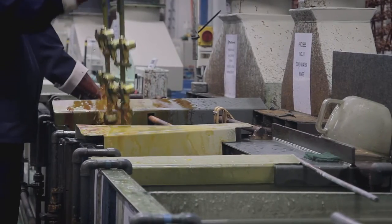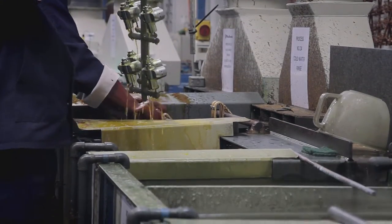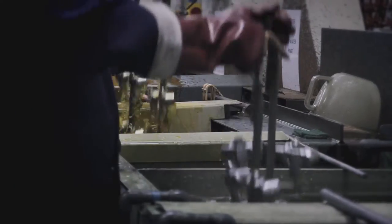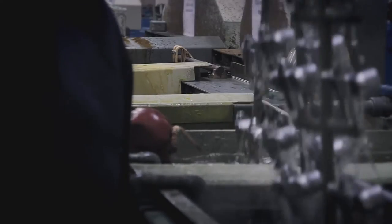It starts off as raw brass, then goes into one of the dips — it comes out and it will be green. It goes into the next one, it comes out gold. Into the next one, it's brown. Into the next one, it comes out bright silver. Then it comes out of the next one and it's been cleaned, nice and gleaming. It's pure alchemy how it does it. It's amazing.